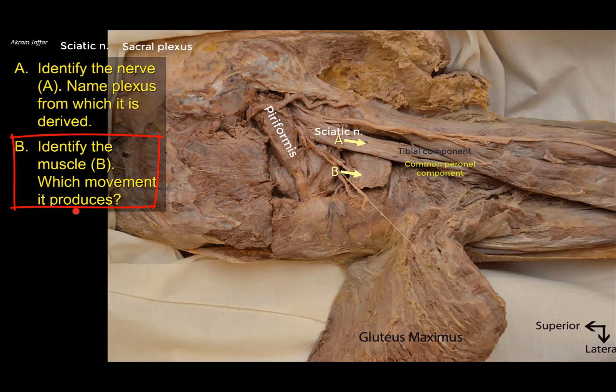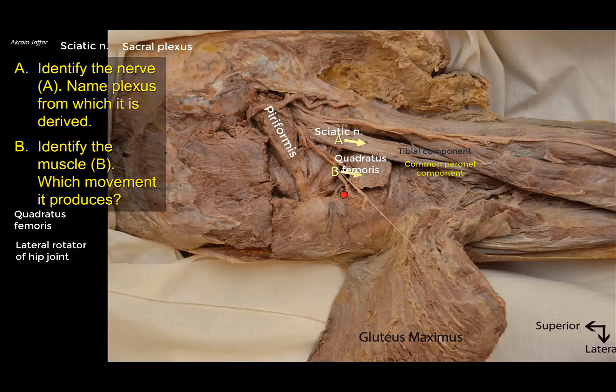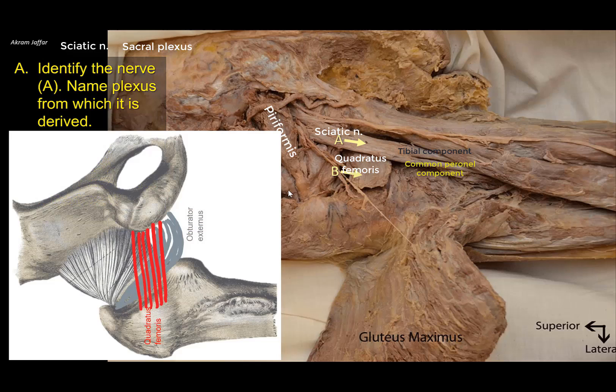Identify muscle B and describe the movement it produces. This quadrilateral-shaped muscle behind the femur is the quadratus femoris — do not confuse it with quadriceps femoris in the anterior compartment. With horizontal fibers extending between the ischium and the femur, it attaches to the quadrate tubercle on the intertrochanteric crest and naturally rotates the femur laterally. It is also important for hip joint stability and is supplied by the nerve to quadratus femoris, which also supplies the inferior gemellus. Deep to the quadratus femoris, the tendon of obturator externus passes laterally and upward to the medial aspect of the greater trochanter.